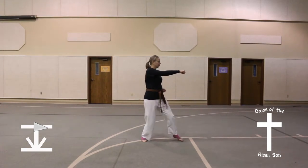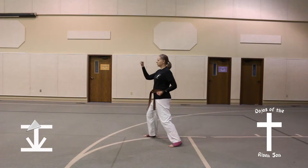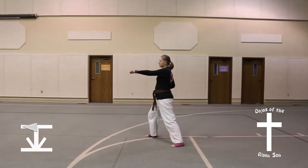Half step up to center, turn quarter turn to the right, outer forearm block, front stance, middle punch.